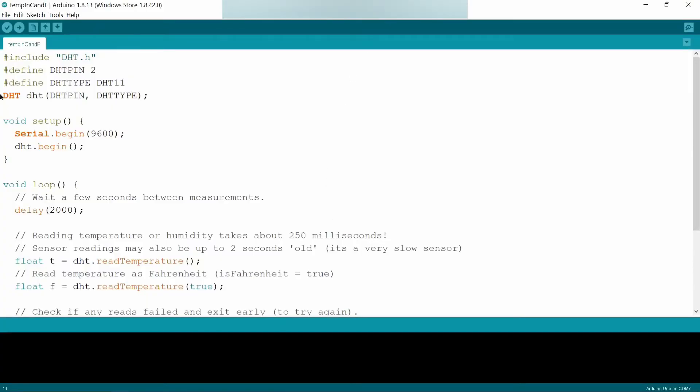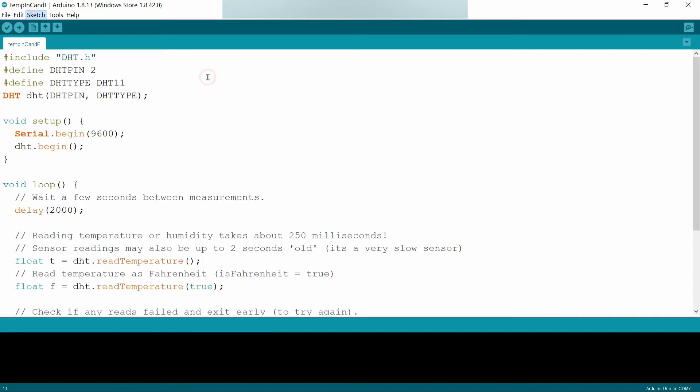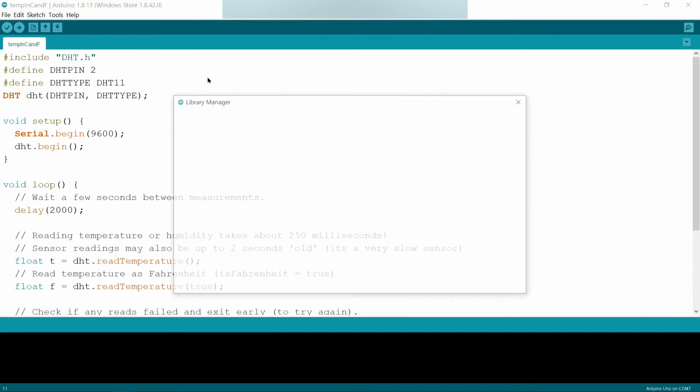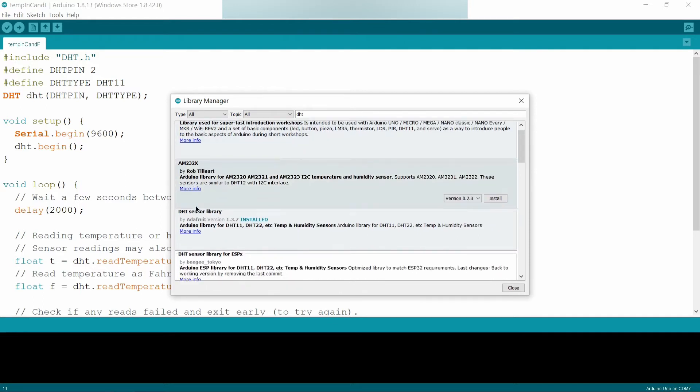Coming to the code, we have to install or include the DHT library. To do that, go to Sketch, then Include Library, then Manage Libraries, and search for DHT. Install the DHT sensor library by Adafruit.